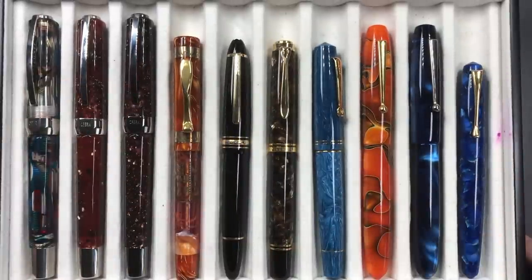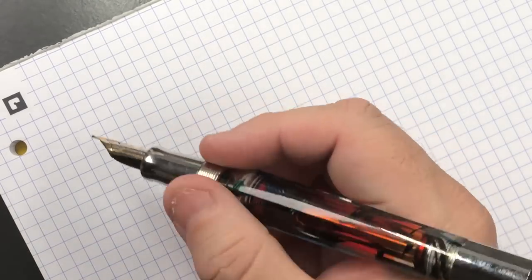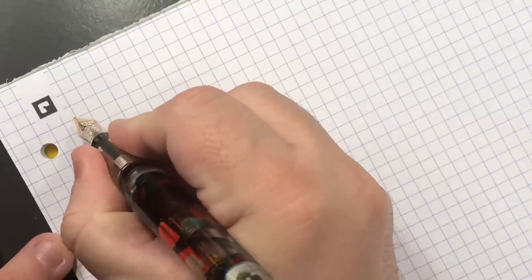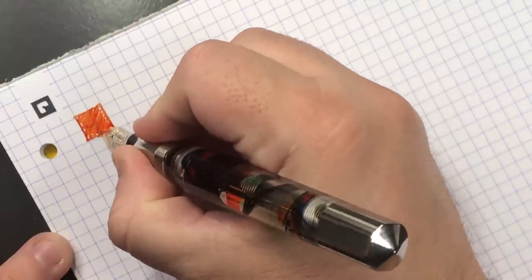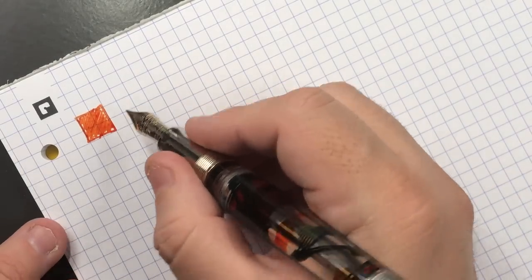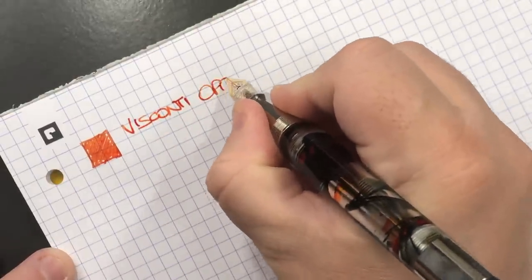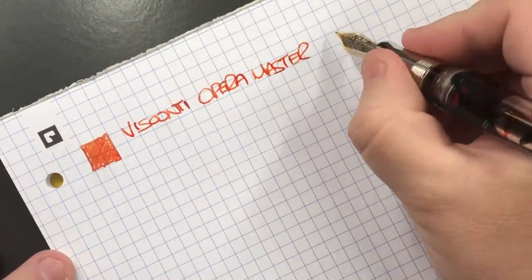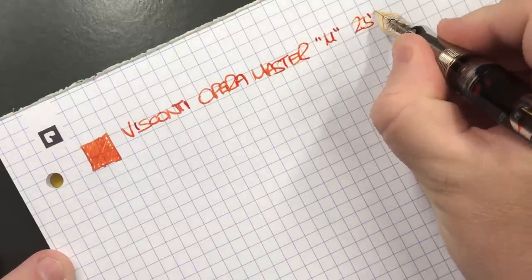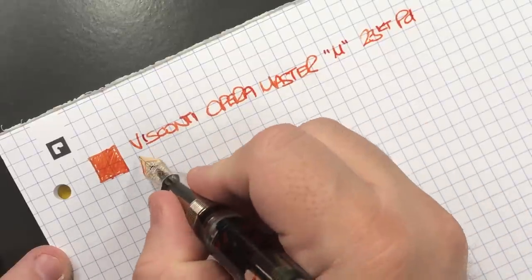So that's the pens I have currently inked for this week — let's go into writing samples now. First up is the Visconti Opera Master Clear Demo. Here's the ink swatch — this is an orange ink I've actually liked a lot but don't use enough. This is the Visconti Opera Master with a medium nib and 23-carat palladium nib, inked up with Pilot Iroshizuku Yuyaki.